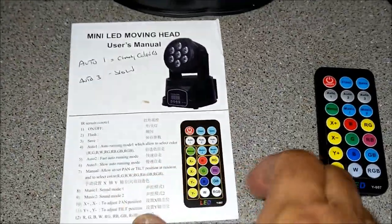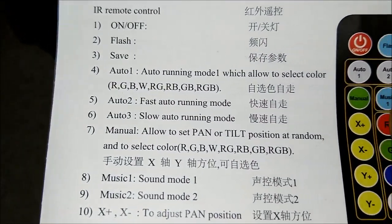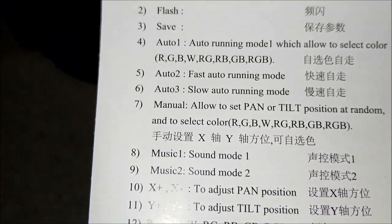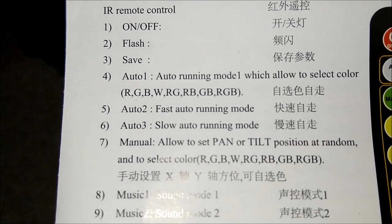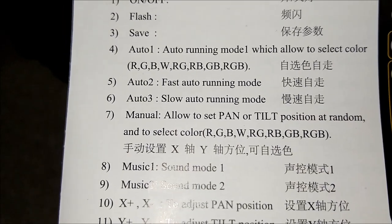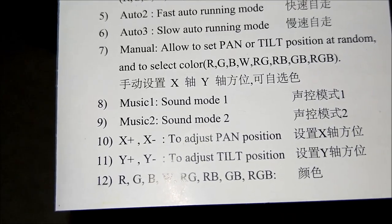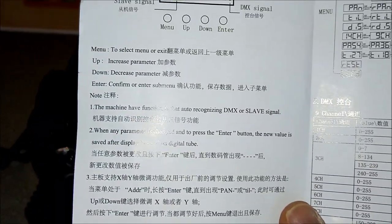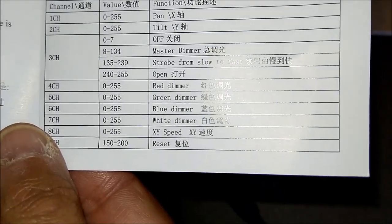This is the instruction book - it's the biggest instruction book in the world. On the left is the English, on the right is the Chinese menu. It basically tells you what the settings are: Auto 1 is running mode where you select a color, Auto 3 is slow running, and you can set the tilt. Music 1 and Music 2 - sound one is more sensitive than the other.